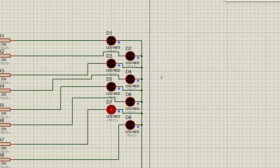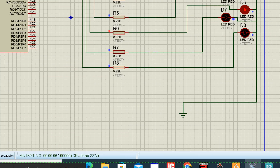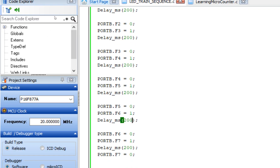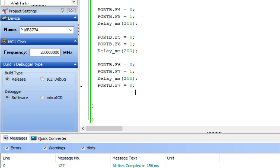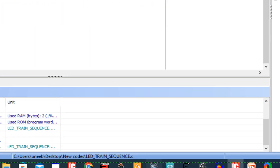You can also make the LEDs go forward and then return by adding more lines to the code. After reaching B7, invert the sequence — start from B7 and go back down to B0. This will create a forward-and-back bouncing pattern. So in this way you can modify the train sequence to suit your needs.